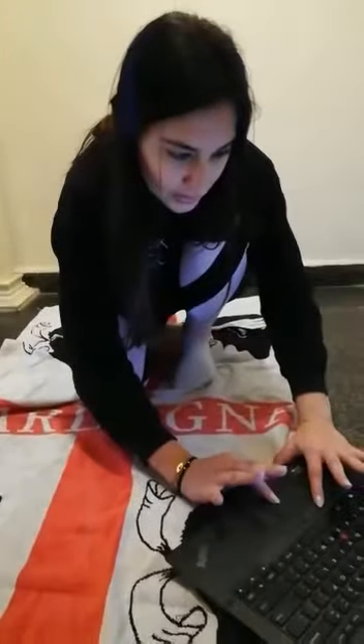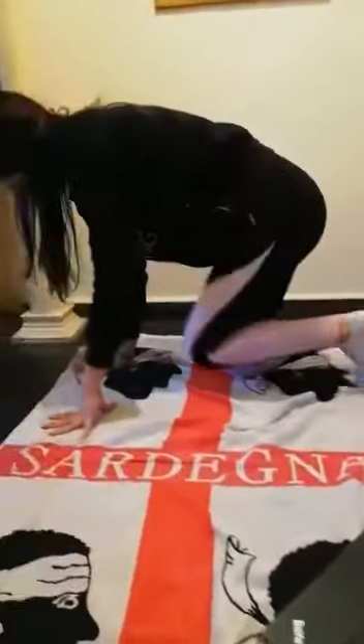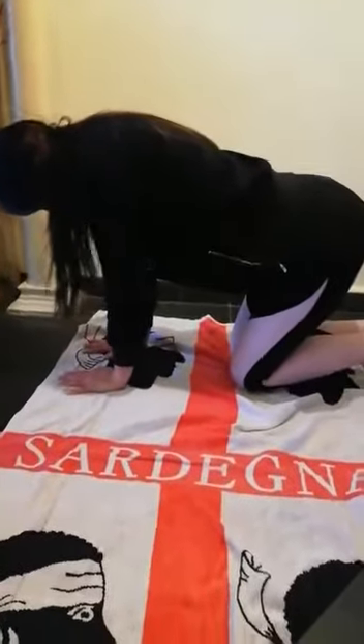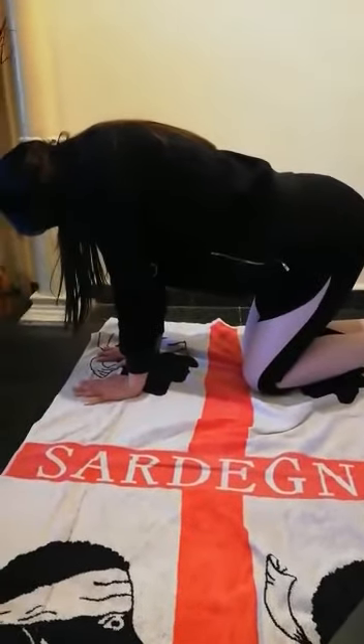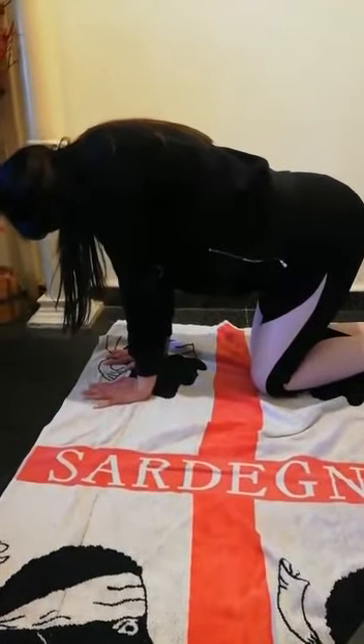Then we have the cat position. Our hands should be parallel to the floor. We feel the music.